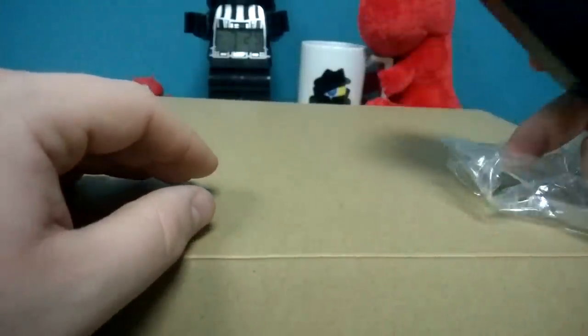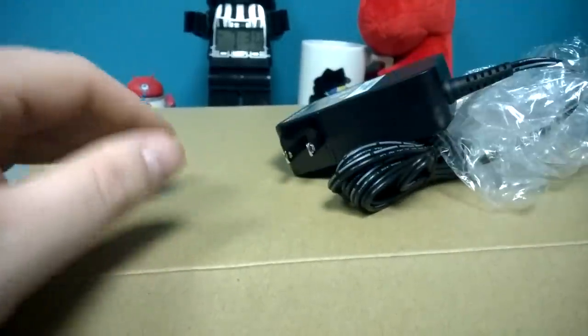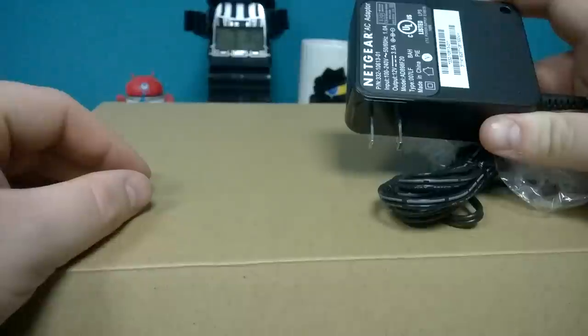We have the power brick, which is a pretty big brick. It's nicely designed in such a way that it shouldn't take up too much room depending on your outlet. It should fit well in a surge protector or power strip because of how it's designed — it's a thin brick. A lot of people will not give a second thought to the power brick, but you should. This is a smart design by Netgear.